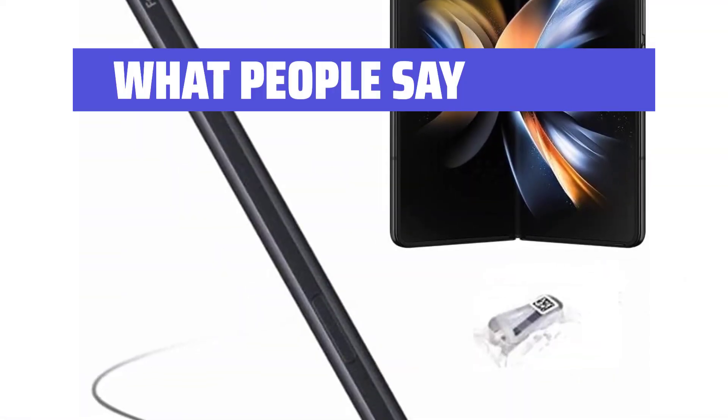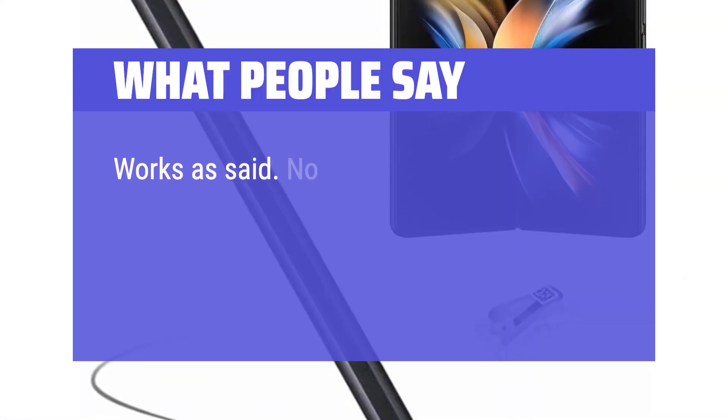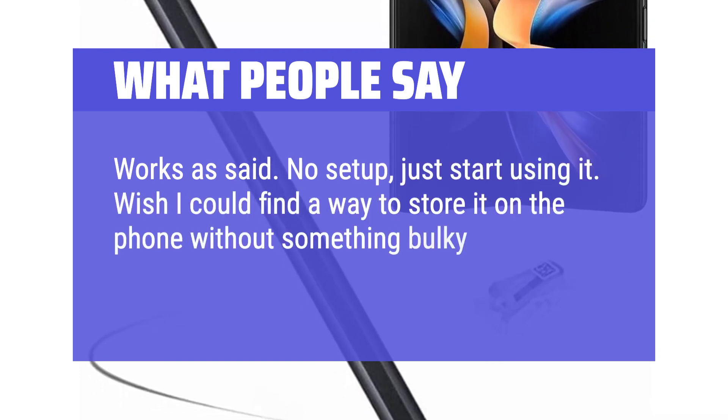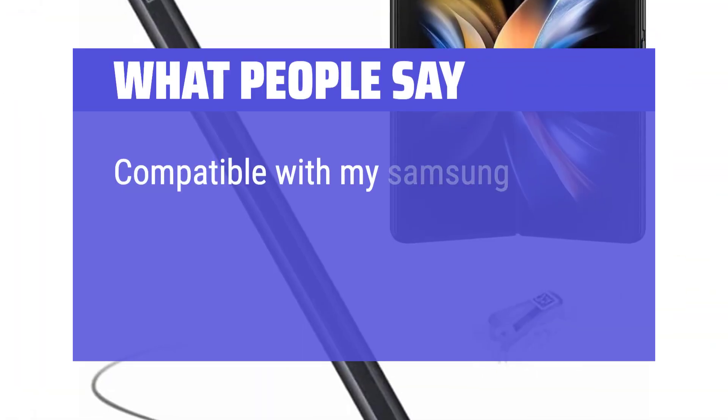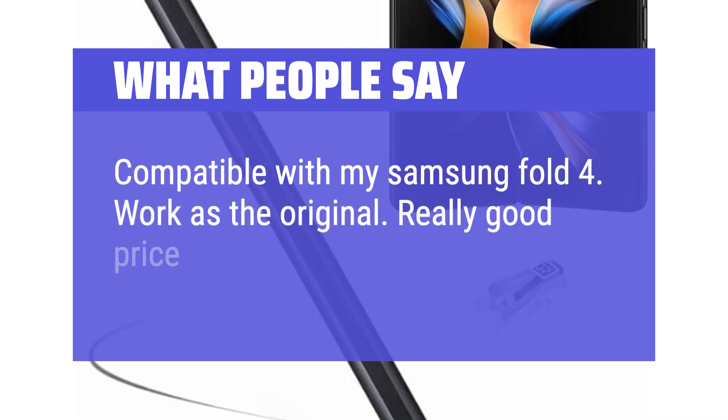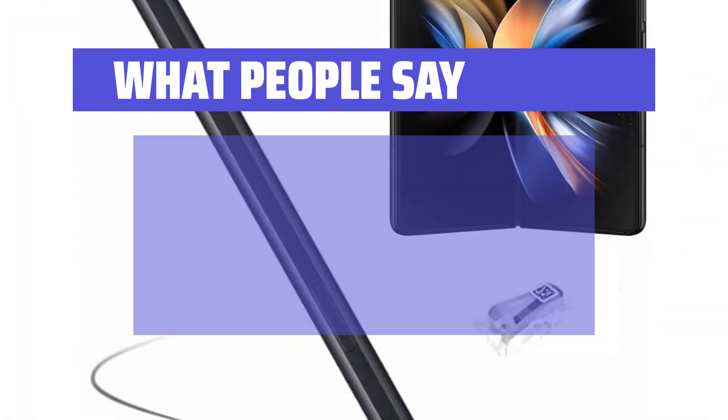What people say? Works as said — no setup, just start using it. Wish I could find a way to store it on the phone without something bulky, because I'm sure I'm going to lose it. Compatible with my Samsung Fold 4, works as the original. Really good price. Works well.